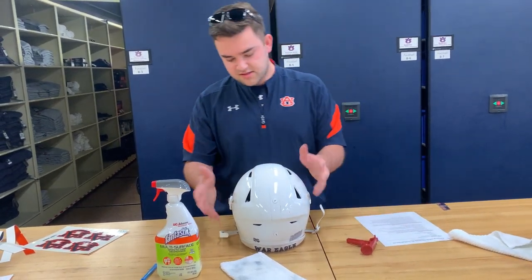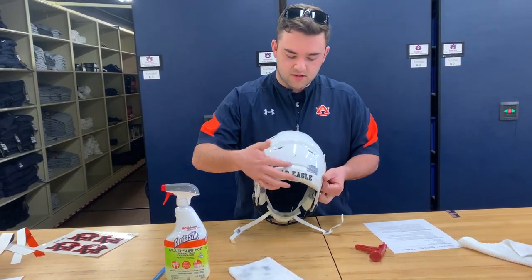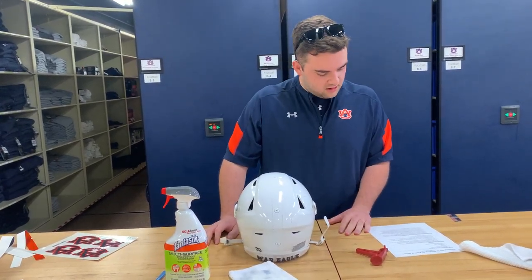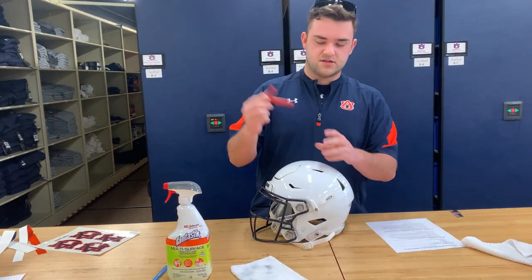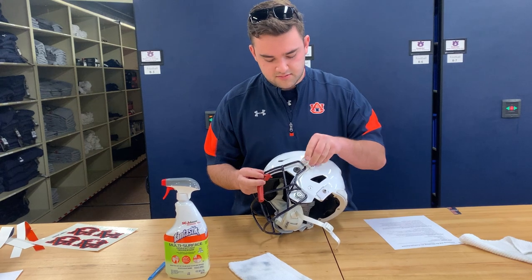As we're moving along, looking for any sticky residue — like I said, that usually accumulates right here, and right here at this little ridge as well. I'm not seeing any. So since I haven't found any, all we're going to do is pop the face mask right here using this flex tool. You do that by inserting these points right here into those clips.